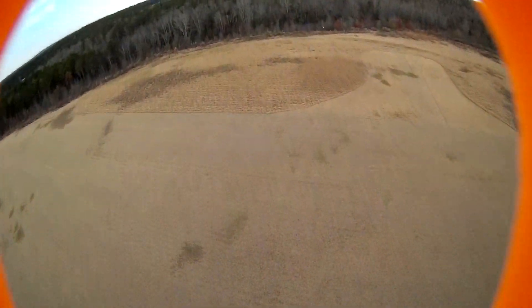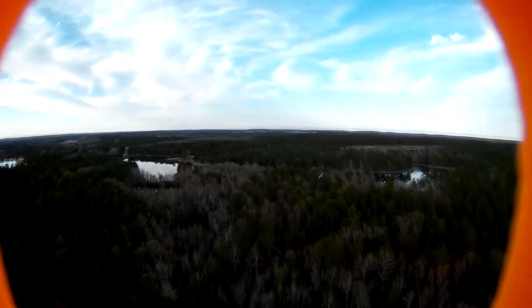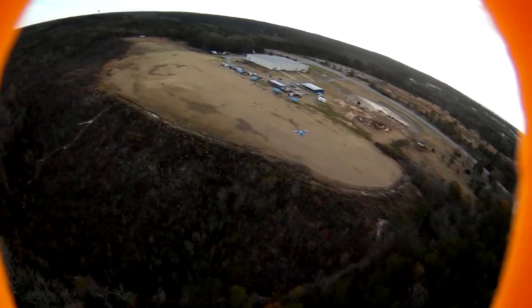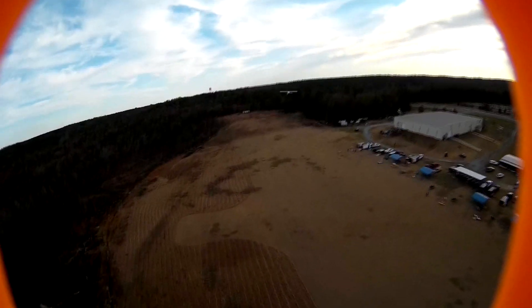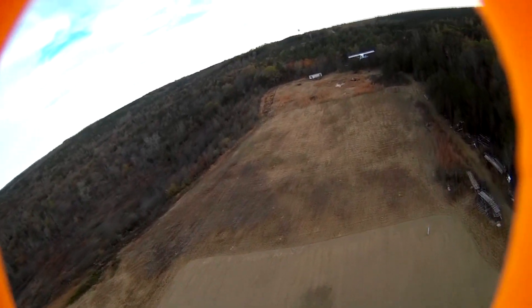Here I go again. I'm going to try to get a little bit more close to him. On this second flight I'm actually a little bit more comfortable with it, so I start getting a little bit closer — actually a little bit too close, and you'll see what I'm talking about at the end of the video. But this is fun.